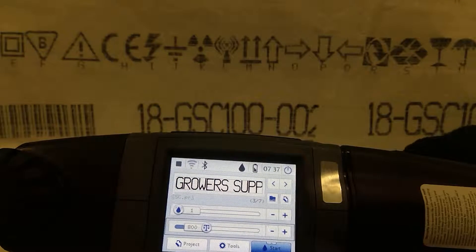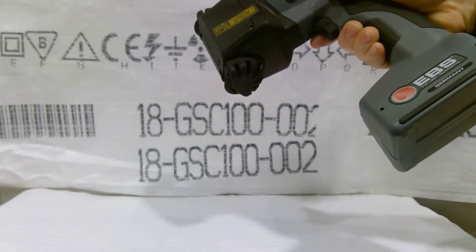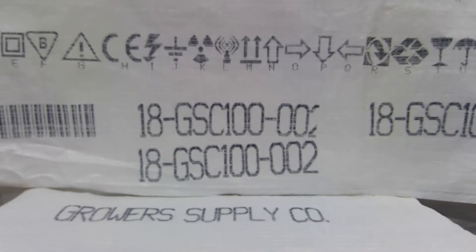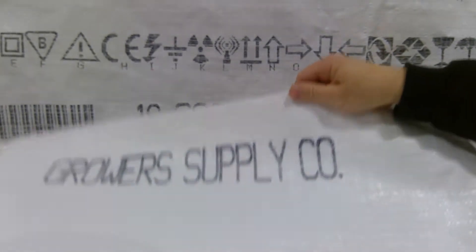Now I want to show you — when we hit start and print, you're going to see that was all one scan. There was no second trigger pull.